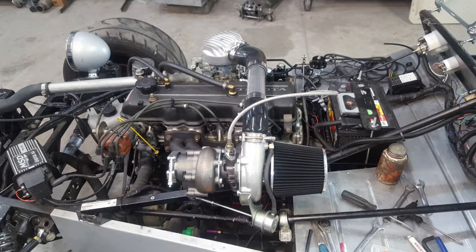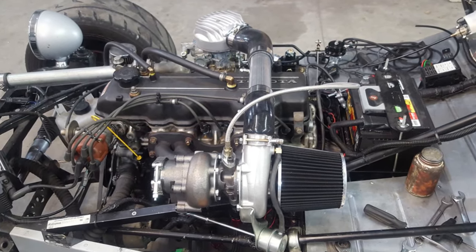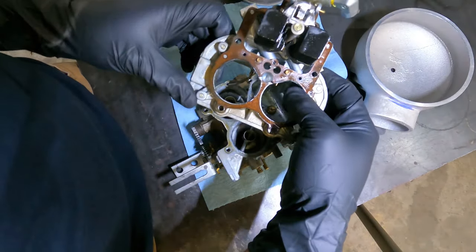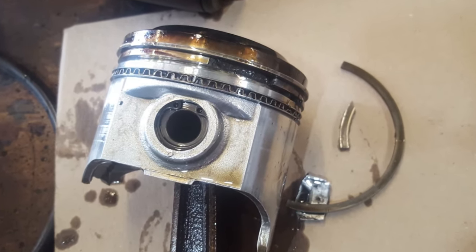This time on Ozark Garage, we are putting the $100 eBay turbo on the Lotus 7 replica. We're going to talk parts needed, carb mods, E85, and the mistakes we made along the way. Check it out.